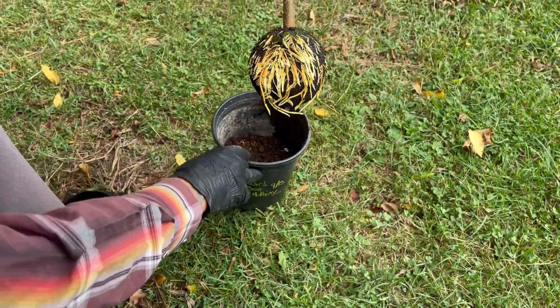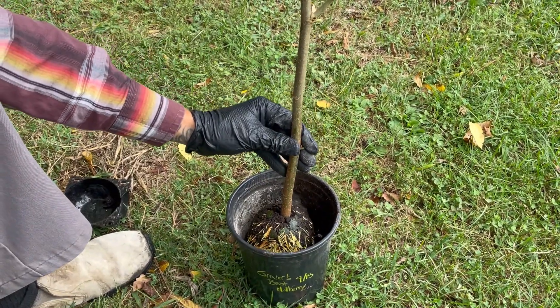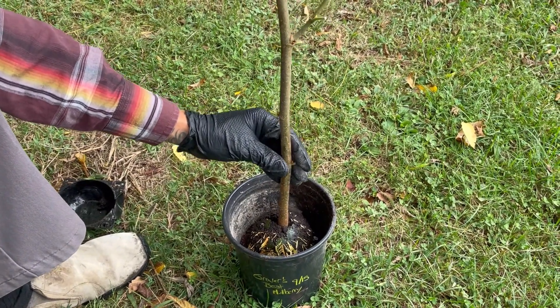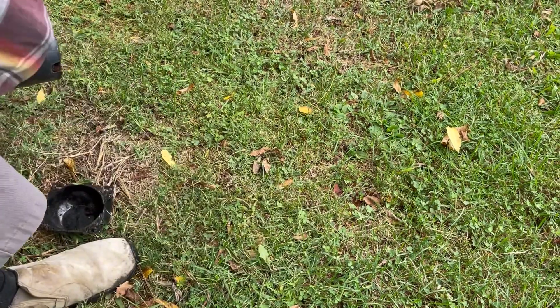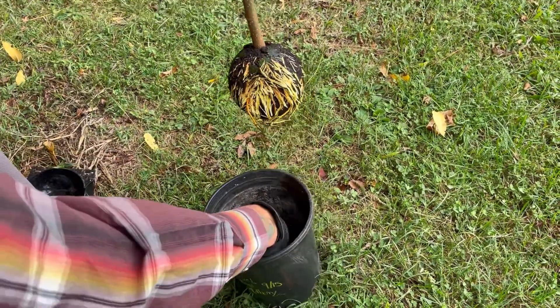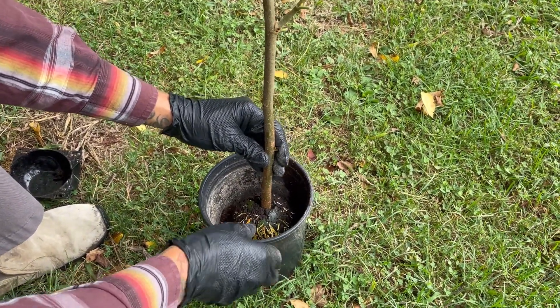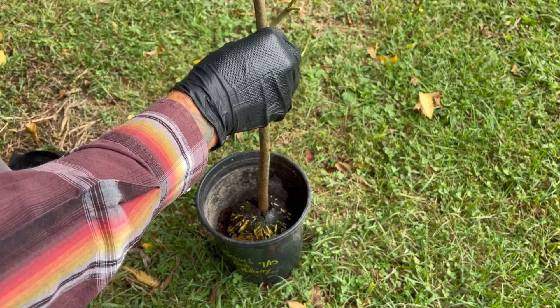Let's get this in the pot. I've got some soil already in there — some ProMix. Let's go a little bit lower, just so we have a little bit more supportive soil on top.